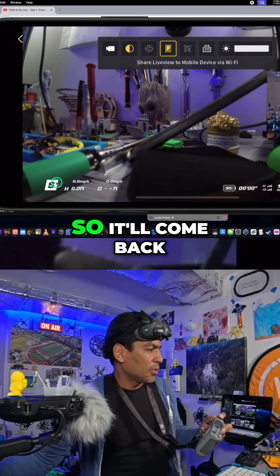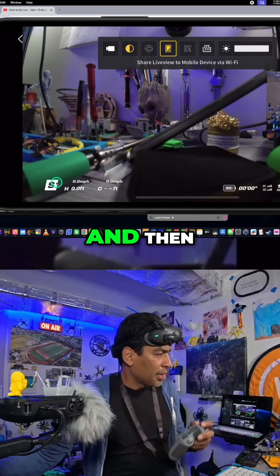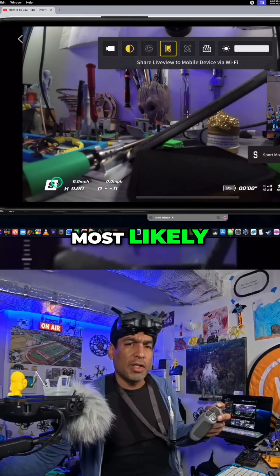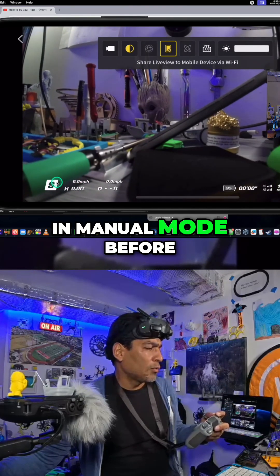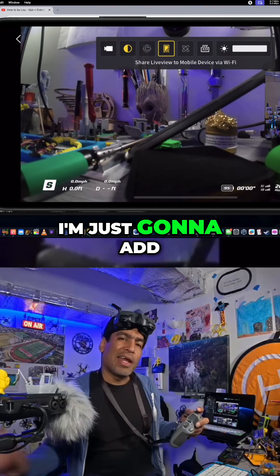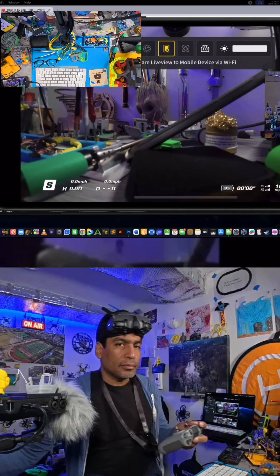From sport mode, we go into manual mode. Now, if you've never flown in manual mode before, don't worry about it — you're not there yet. I'm just going to add another window so that you guys can follow along.